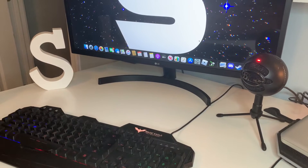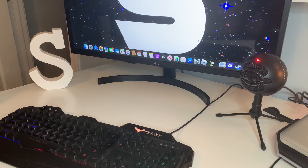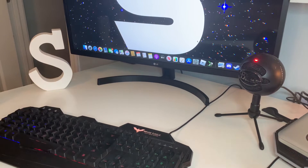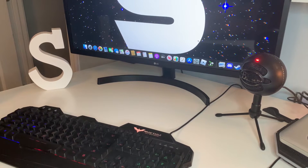Let's get on to this video. Whoa, how did the camera get there? I have no idea, but let's just do this. So basically, as you can see, I have my monitor and my microphone — I'll be leaving links to some of these items in the description. Let's get started.